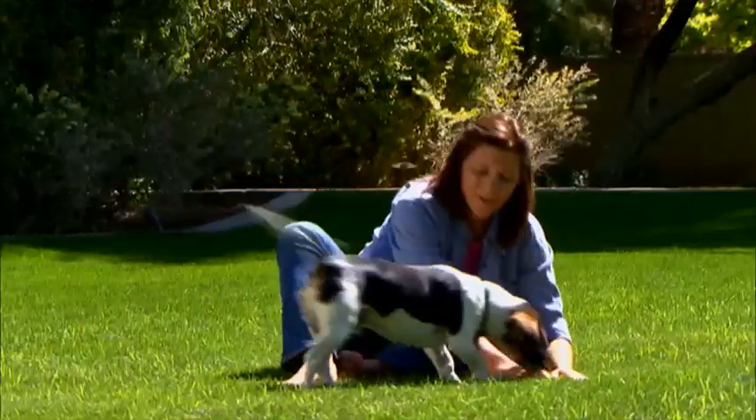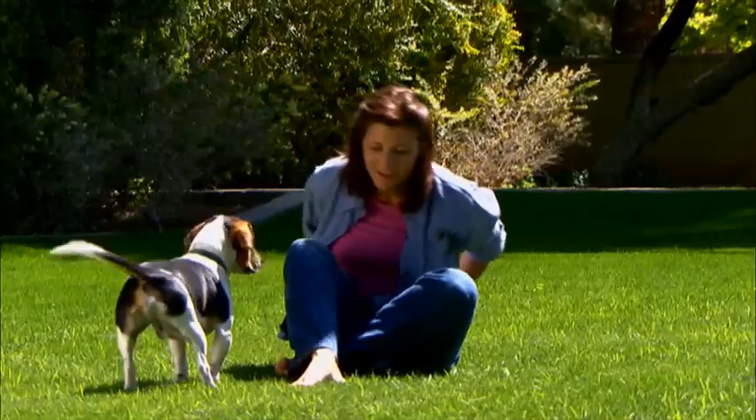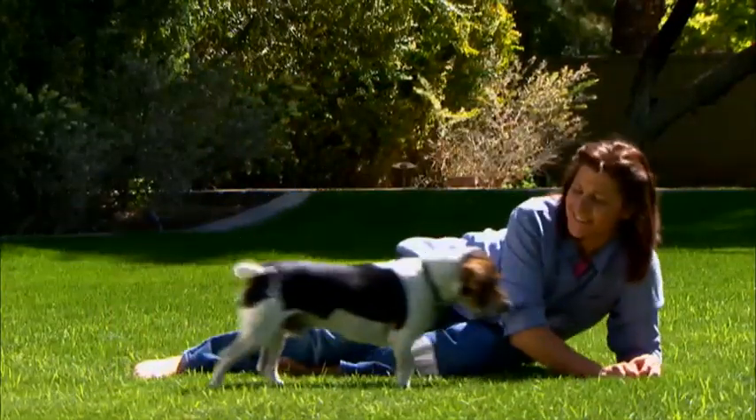And not only will Garden Weasel AG Crabgrass Spot Treatment not harm your southern grasses, it's also 100% safe for humans, pets, and the environment too.